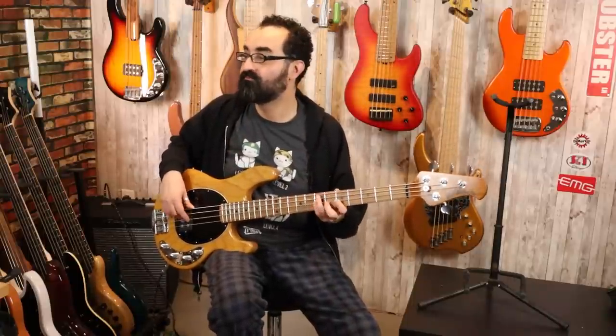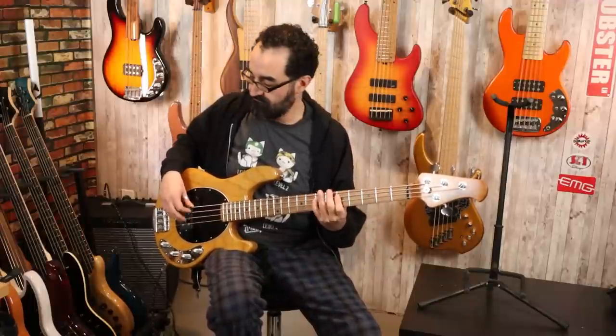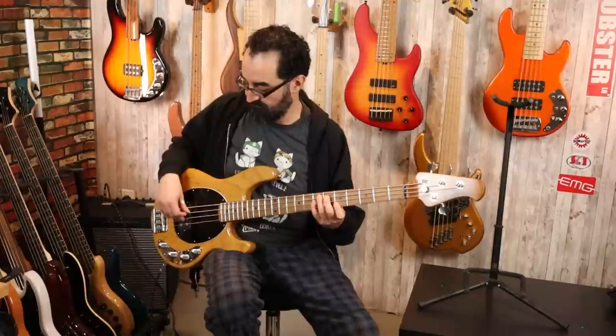Here's what this bass sounds like with everything all the way down. Yeah, not a very powerful tone as we are cutting essentially all the frequencies. However, once we start building it up, we can see where we can take this bass.